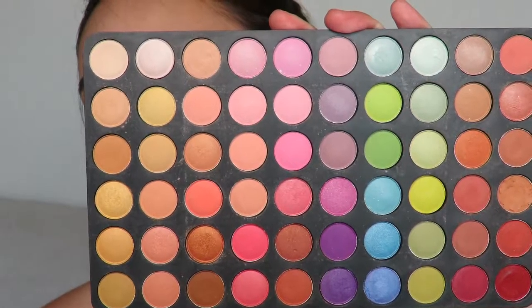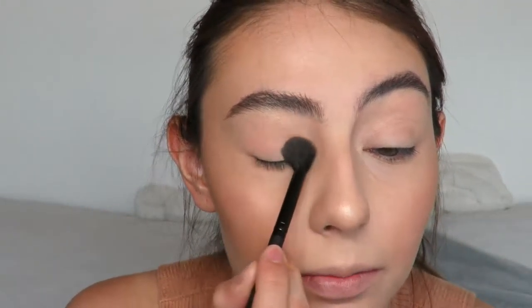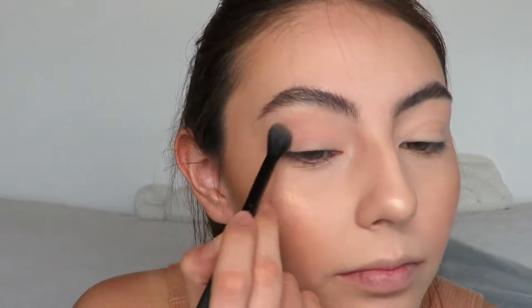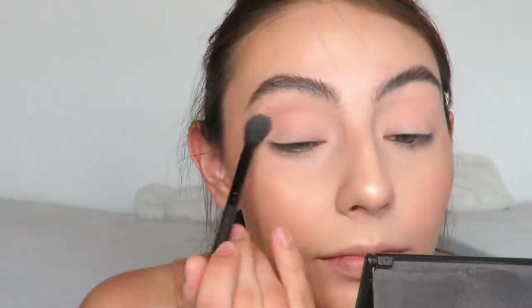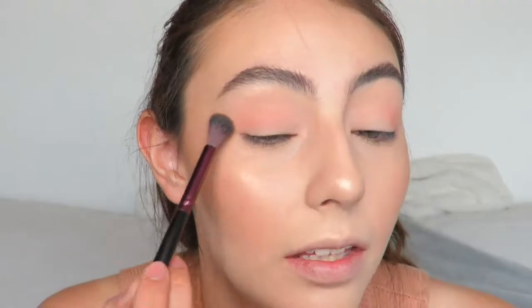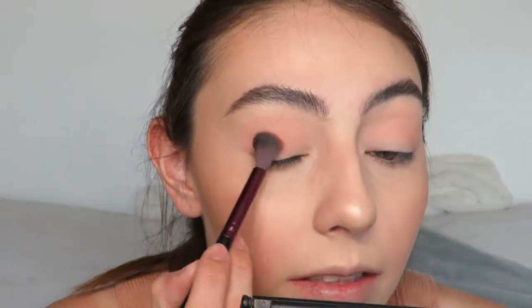With my BH Cosmetics third edition 120 color palette, the first stack, I'm going to use a fluffy crease brush with a pinky shade and apply it on my crease, blending it out. Then with another shade I'm going to blend that pinky shade out, buffing and diffusing it. Going in with a pinky shade again with a clean crease brush to deepen the crease a little bit more. Then I'm going to go in with a warm tone brown using the same crease brush and place it right here.